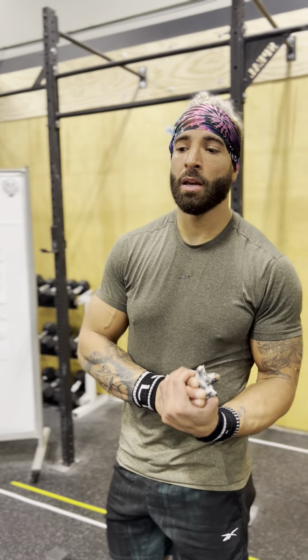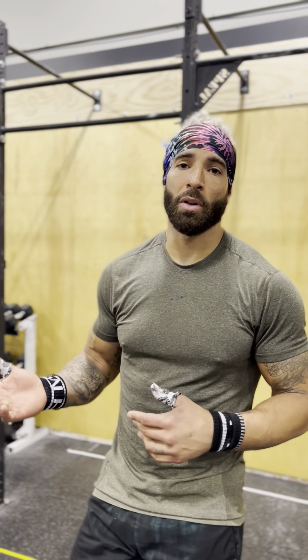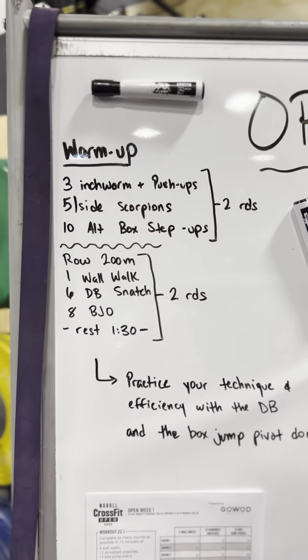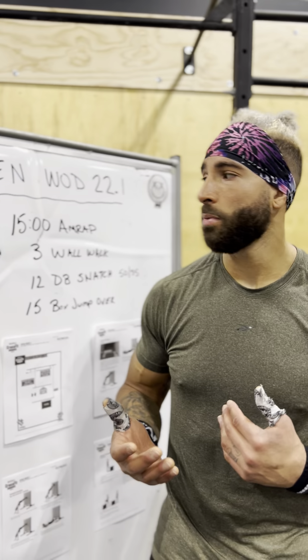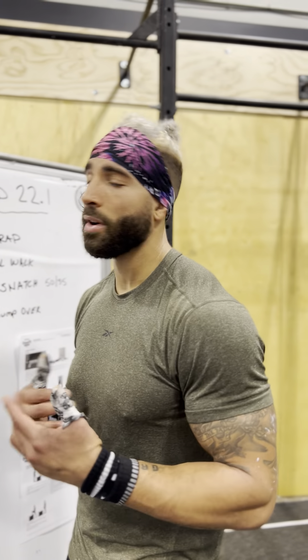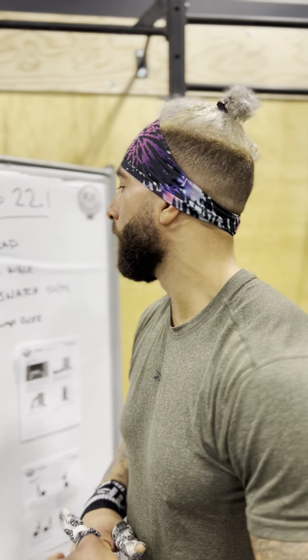Last but not least, pacing: it's 15 minutes, not a short workout, so you can definitely come out too hot. If you do, you're going to fall off the pace hard. Warm up properly, get your heart rate up — maybe do a 500-meter row into a mini round of this workout: one wall walk, six dumbbell snatches, eight box jump overs. Use that to work on pacing and technique for how you want to approach the workout. After rowing you won't be able to sprint, so use your practice rounds to find your rhythm, stay disciplined with your technique. Good luck — hope to see you out there on the leaderboard.